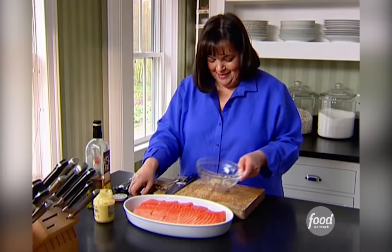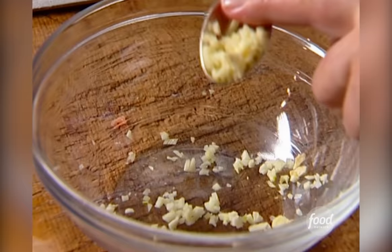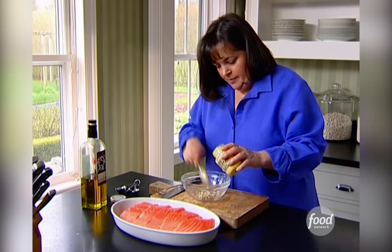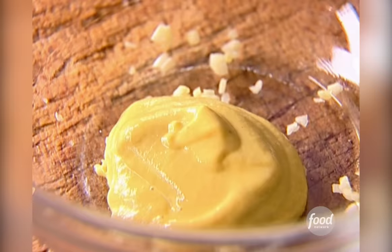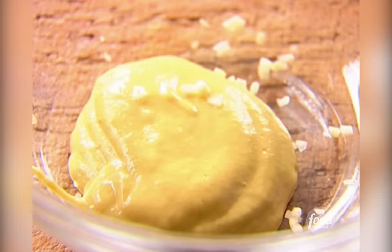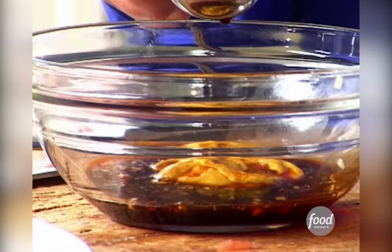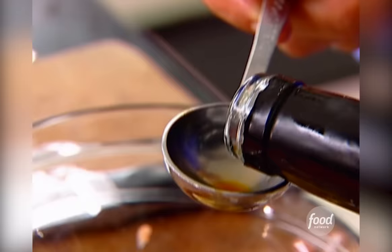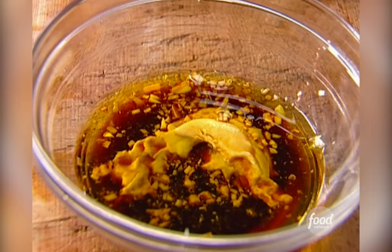I have half a teaspoon of fresh chopped garlic in the bowl — it gives it a nice bite. I need two tablespoons of good Dijon mustard, that's about two tablespoons. Three tablespoons of good soy sauce — this is the Asian part of the Asian marinated salmon. And six tablespoons of good olive oil. I like California olive oil; I think it's got a good flavor but it's not too strong for the sauce.